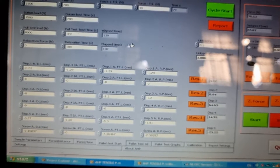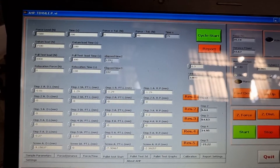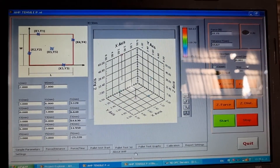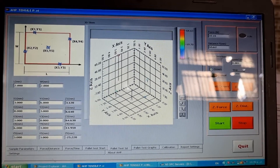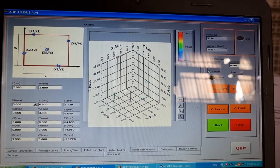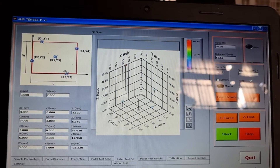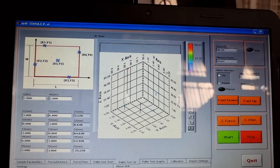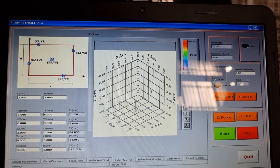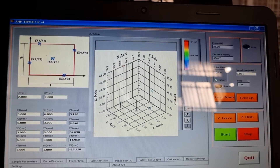There are force and time settings. In the pallet test start page you will set the parameters for stiffness measurement. The pallet test 3D page shows a 3D demonstration of the five or six displacement points. You set the coordinates of each measurement point here and see a graphical display of the Z displacements of each measurement point in the 3D graph.